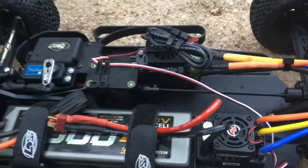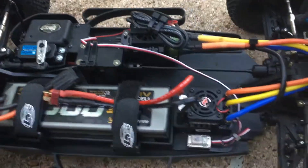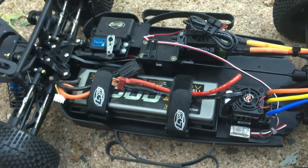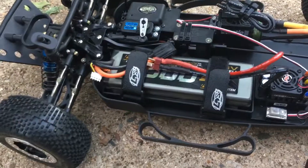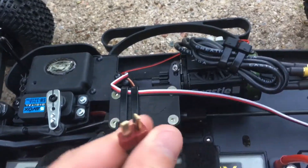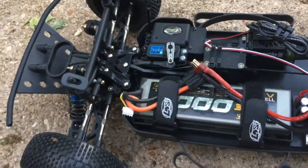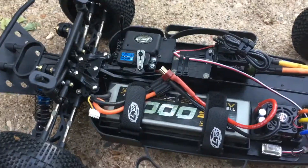With this setup, this thing is really good at a snail's pace — it's so smooth, even almost like crawling, because it's sensored. I really like that. I ended up soldering just a Dean's plug, or T-plug, on there. I haven't changed the tires out; it came with the big bore shocks. So that's basically all I've done.